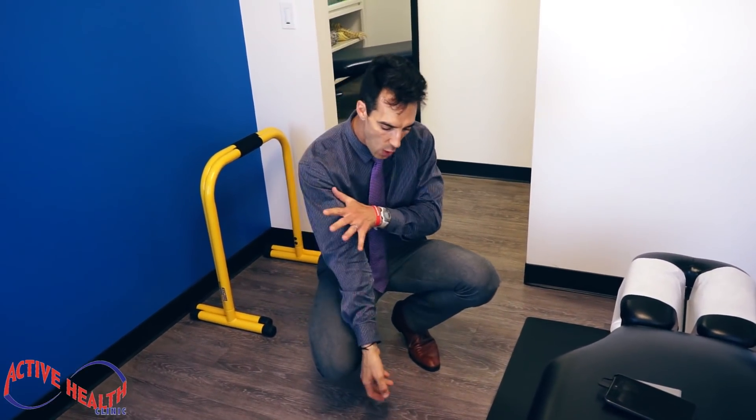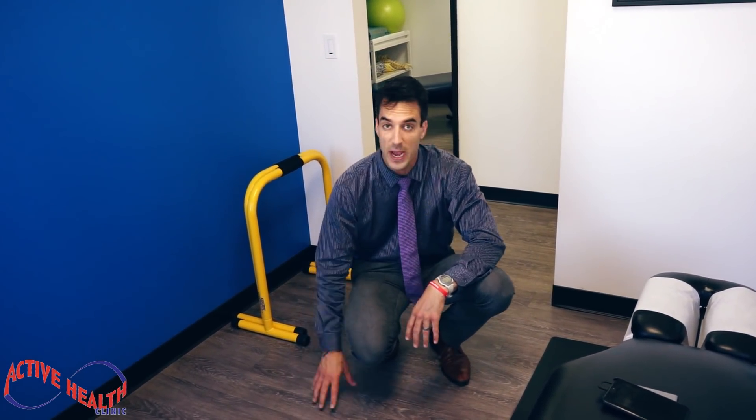Wrist pain can really be a pain in the wrist — it can really hurt. I've had wrist pain, I've fallen, I've hurt myself. I use my hands all day, so it can be really hard if you're typing, using your hands, if you're a banker, in finance, a receptionist, a chiro, a writer — whatever you're doing, it can be really hard.